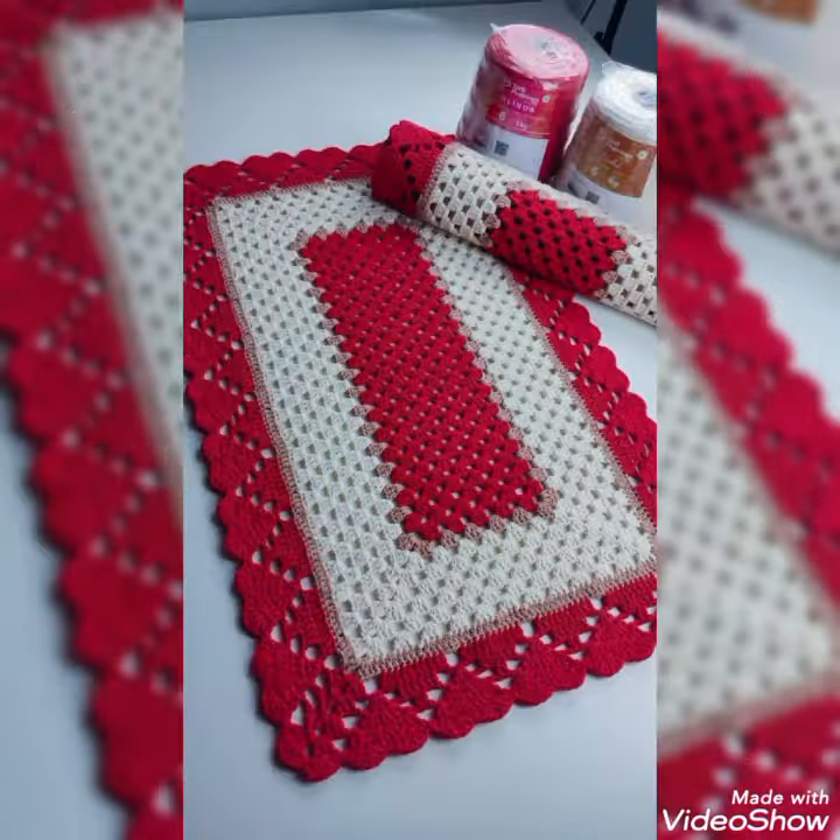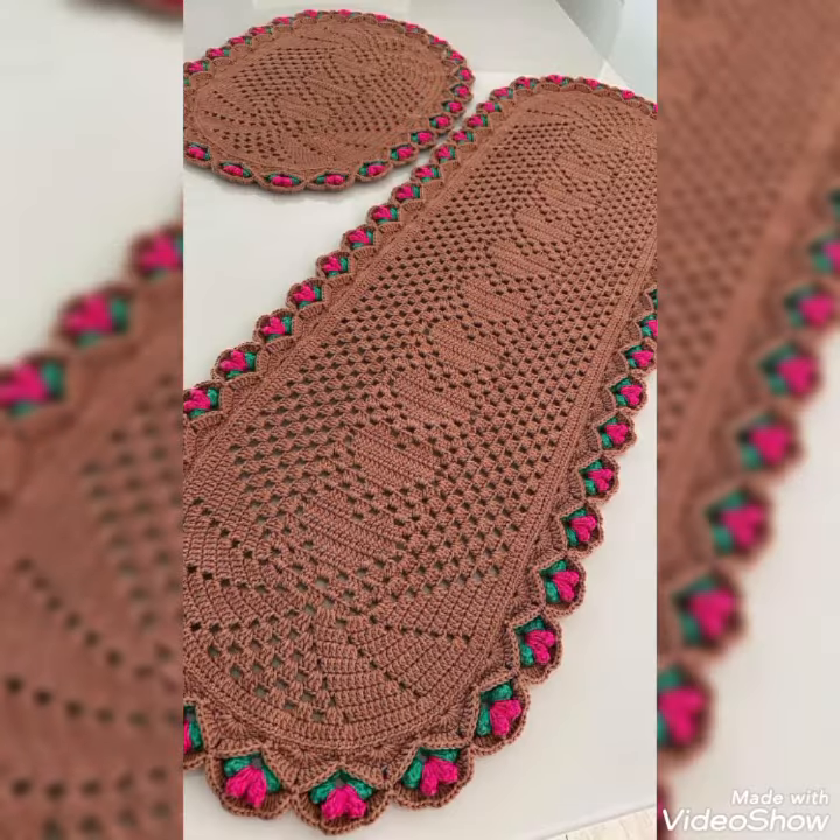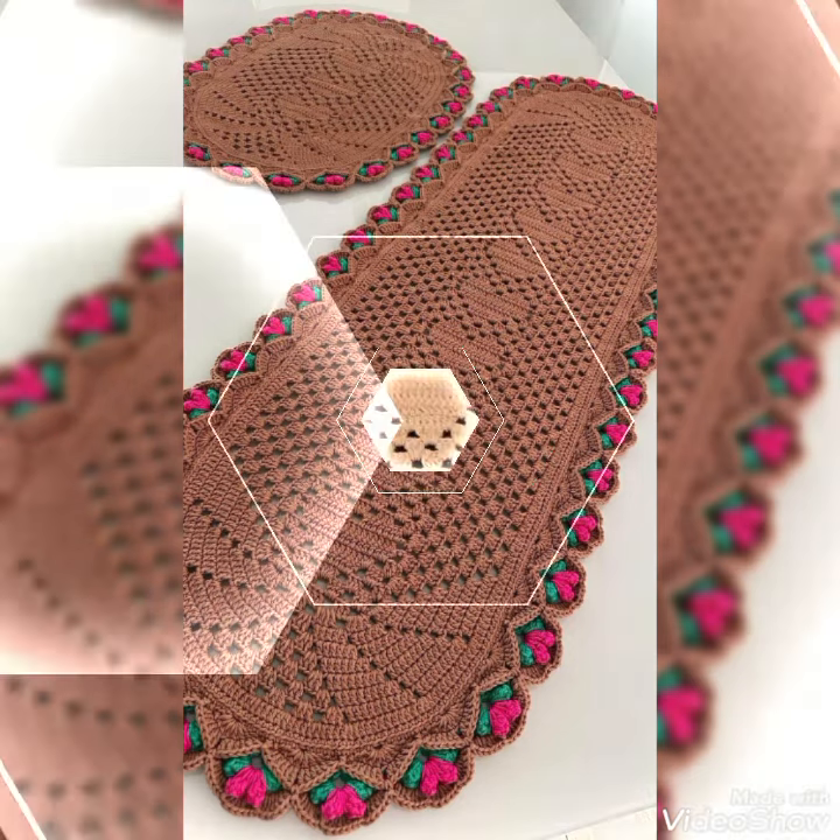If you want to see any specific pattern that is not available, simply let me know in the comment section and I will make tutorials on your request too.